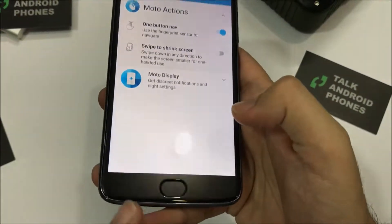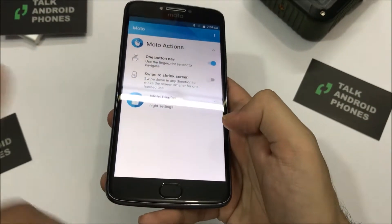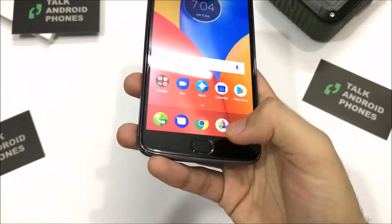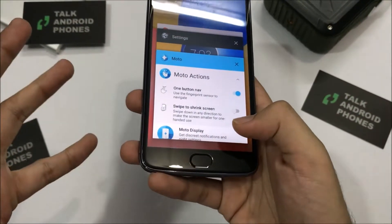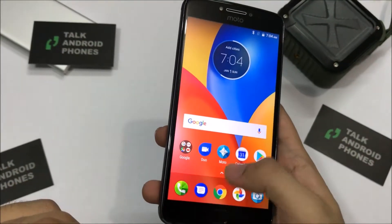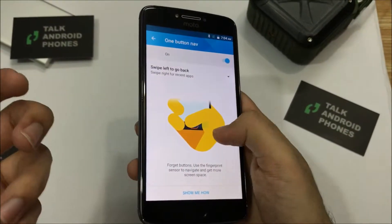With one-button navigation, the recent apps, home button, and back key disappear and you use just the home button for everything. You swipe right for recent apps, swipe left to go back, and press it for home. It's a bit tricky to get the hang of, but here are the different functions.